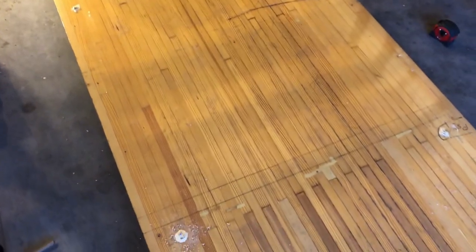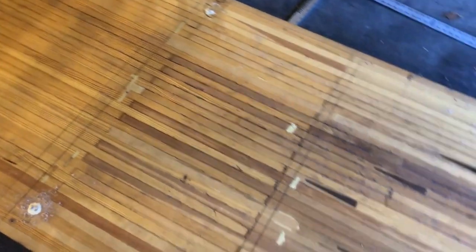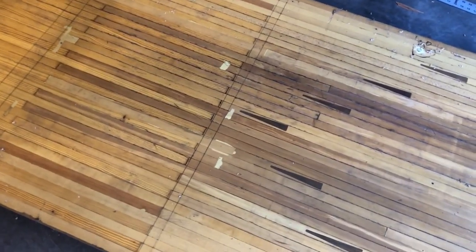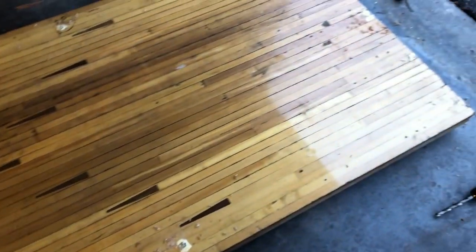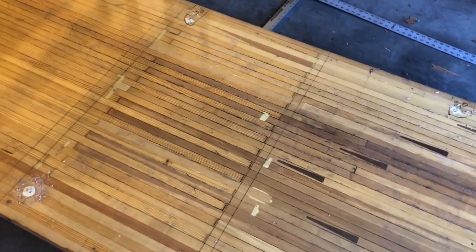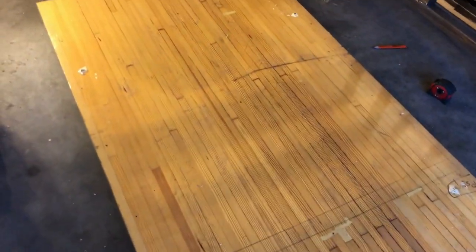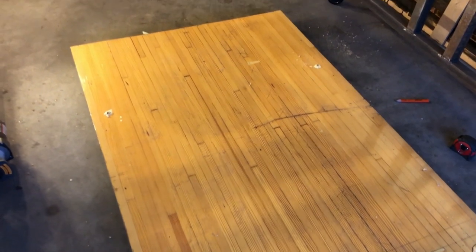While the glue is still drying, I'm going to make these rips across with a circular saw. Since there's a whole bunch of nails in there, I'm using a demolition slash framing blade, which isn't probably going to give me the cleanest cut, but that will be cleaned up later with sanding. It's definitely going to be able to deal with the soft steel of those nails, given that it has a carbide-tipped blade on it.